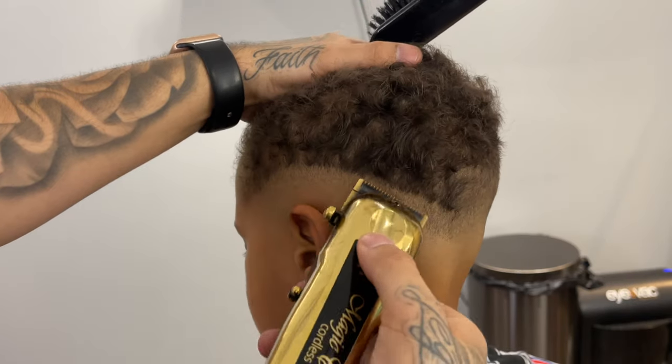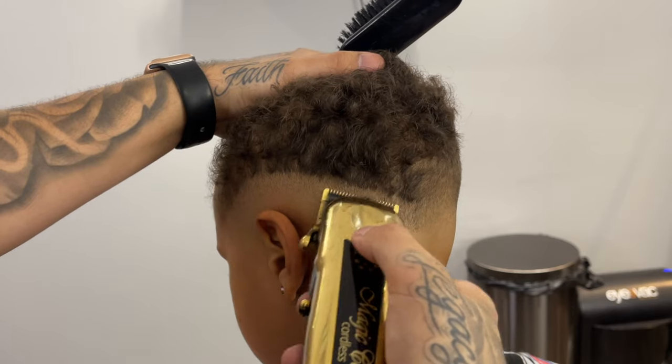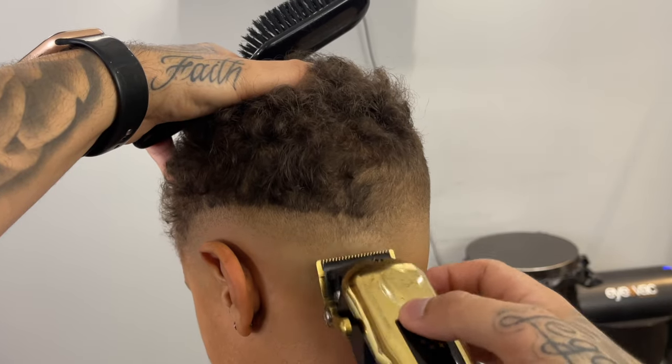My clippers are zero gap — that's how I'm able to go from closed to open so easily. Right here I'm just playing with the lever trying to detail it.